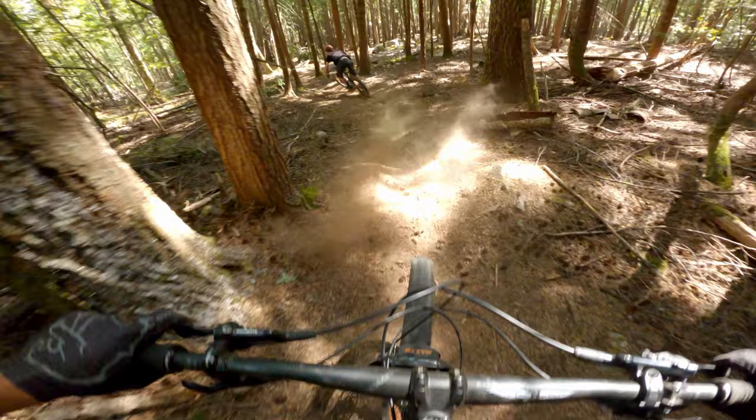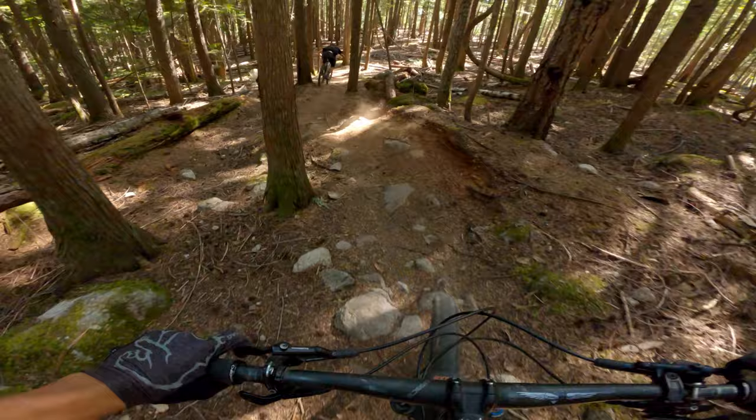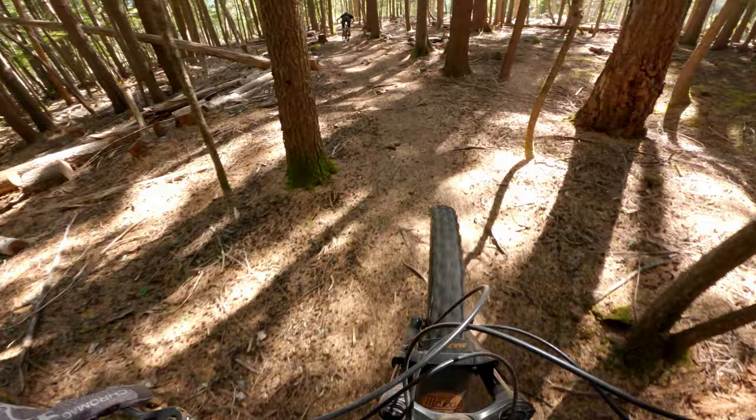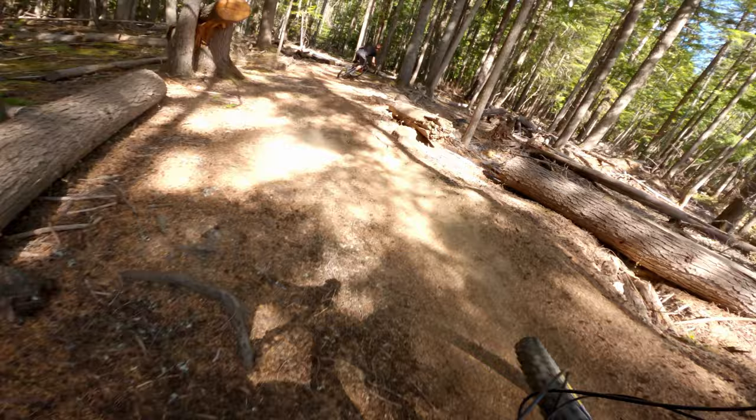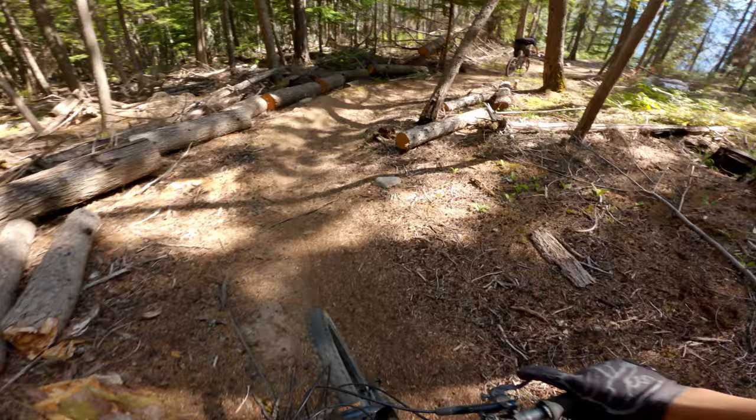Oh, this bit is awkward — inside there. I think outside's better, just a little dust jank. This is a flat-pinned, pumpy bit. Really don't want to pedal, just pump. A few corners — even though they're flat here, they're surprisingly grippy. Like some of the best corners to rail.